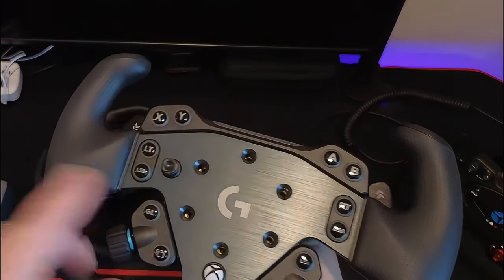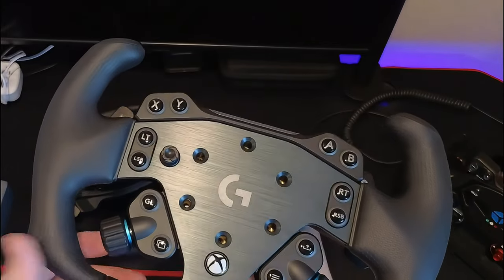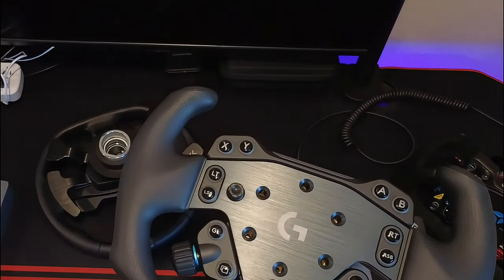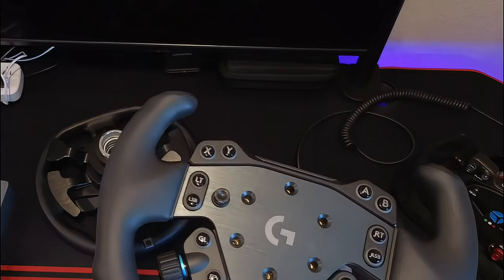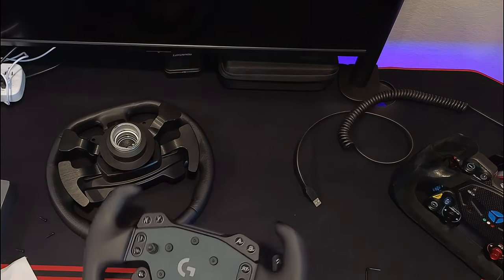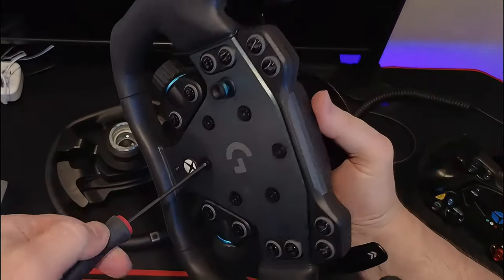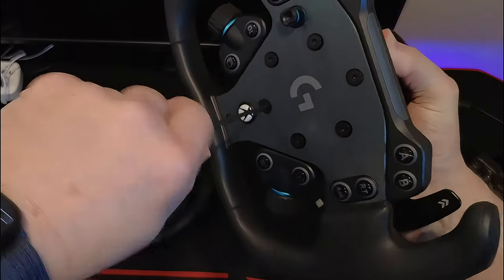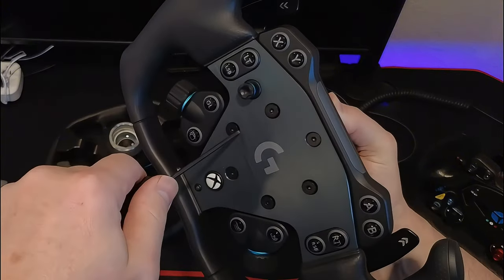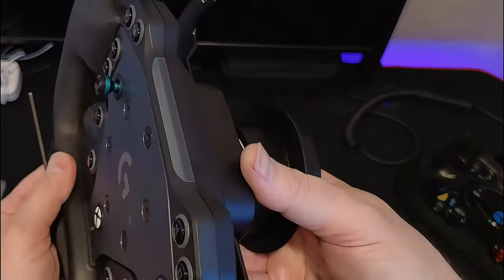These were on backorder. Even though I ordered it the day it went on sale and it showed in stock, it still took a few weeks to get. Meanwhile my shifter was backordered when I ordered it but I got it first — go figure. Let's put this thing together. I notice they had some Loctite on there initially, which is nice. Screwing it down — you don't have to over-screw it, just until it's seated. Don't want to strip it.